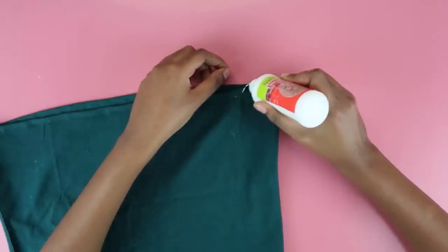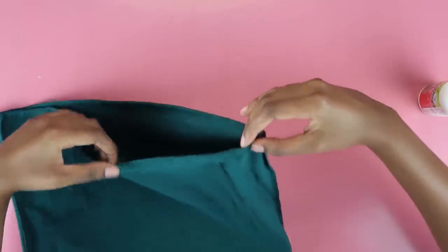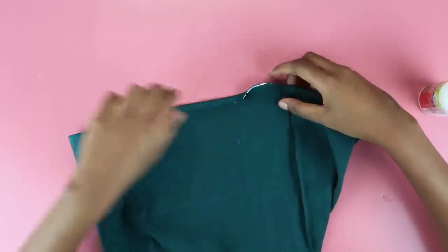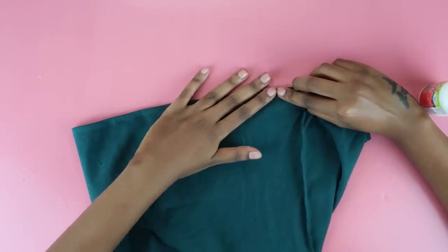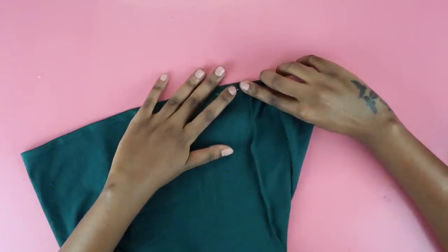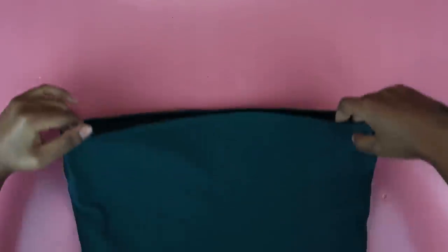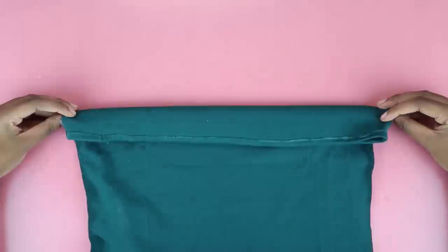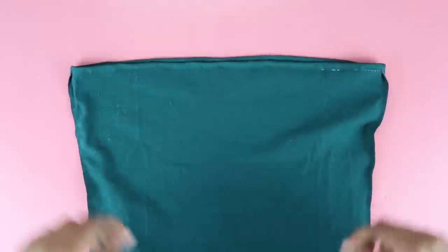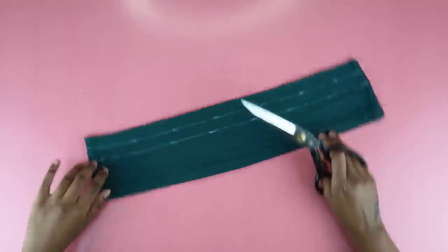Once both sides are done, it's now time to hem the top. The process is similar to the previous t-shirt — you're just going to apply fabric glue along the edge and push the fabric bit down just to create a beautiful hem. This gives your top a very nice and neat look. It's definitely optional because stretchy fabric does not fray, but doing this extra step just makes it more professional and it looks so much better, so I highly recommend it. Once the top was done, you're going to leave it for two hours.